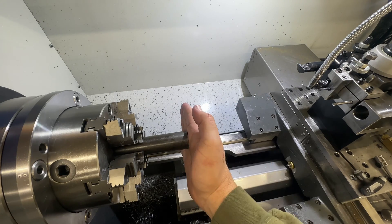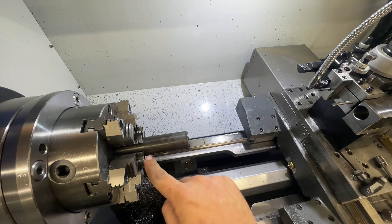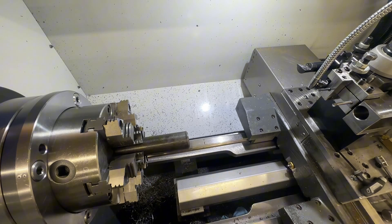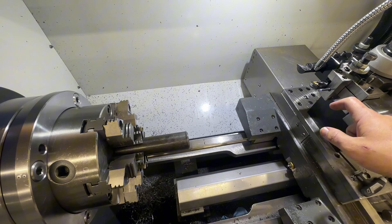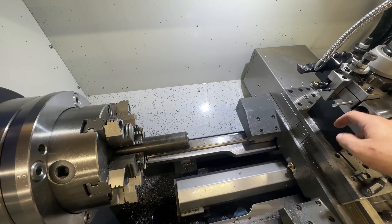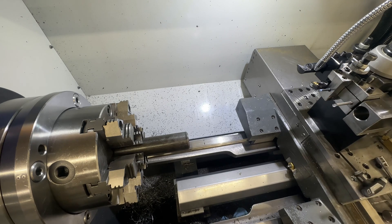We're going to set our tool set offset. It's going to come in here and face, cut this off, then we'll cut our threads, do our finishing pass, and then drill. After we get done drilling, we'll ream with the boring bar, and after we're done reaming with the boring bar, we'll use the finish reamer.